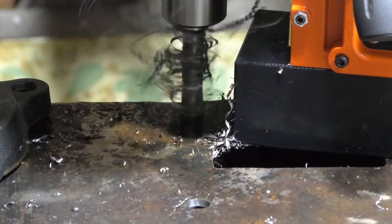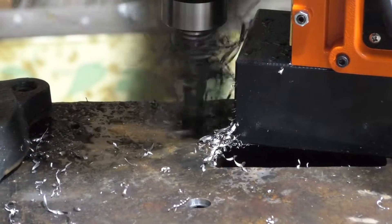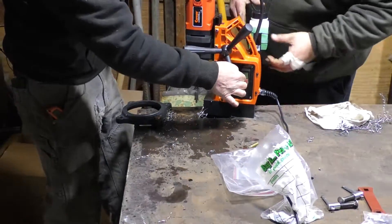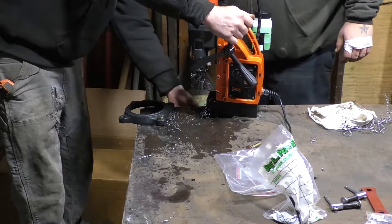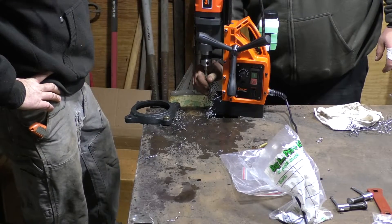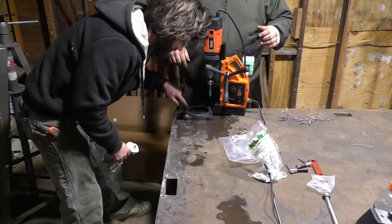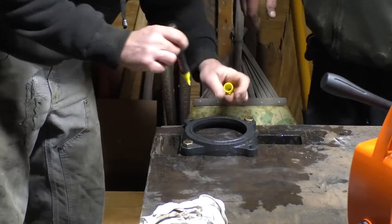Don't force it — let the bit do the cutting. It's warm — body temperature warm. If you're going to do this, start with this hole because that's going to be the hardest one to get your drill to. I think we're just going to have to mark this one and go for it.